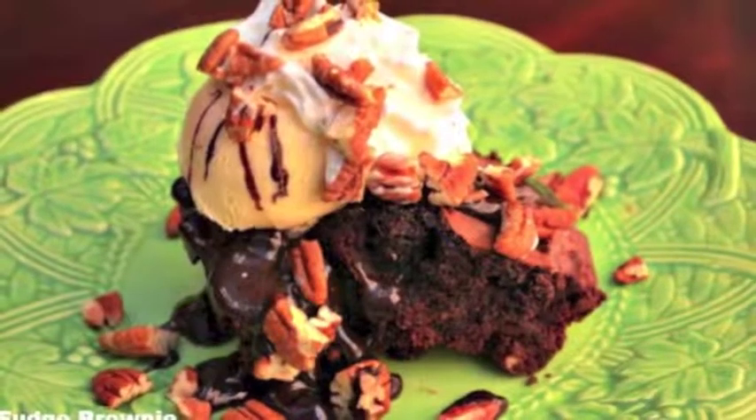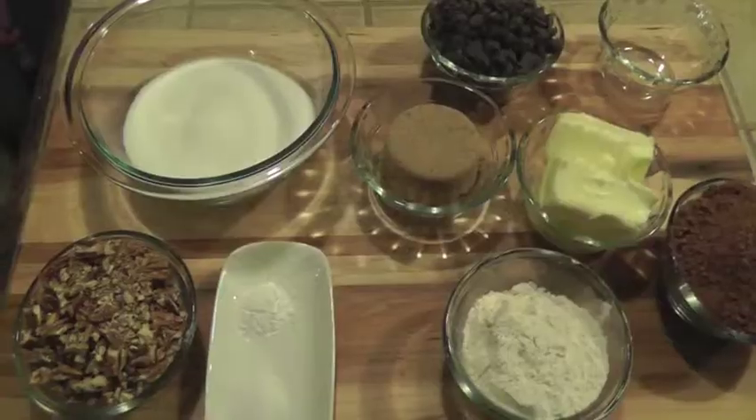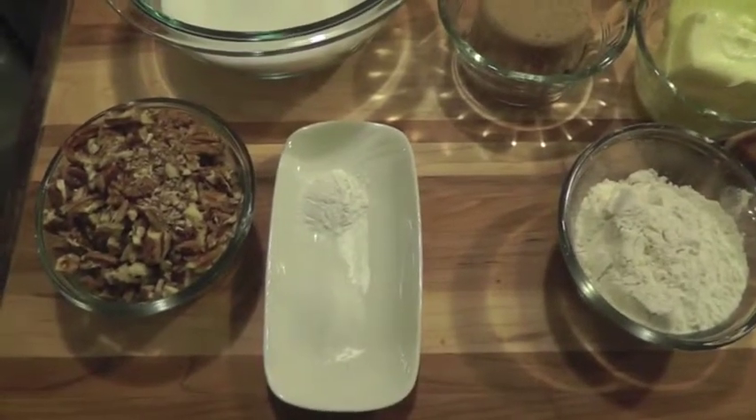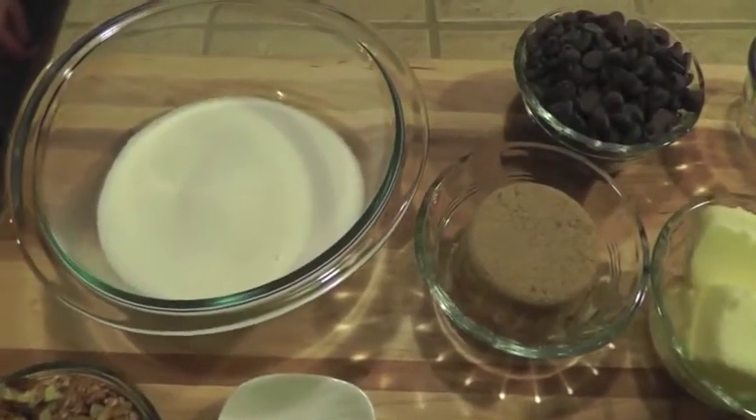This fudgy brownie is one of the best brownies I have ever had. You can see my blog at Recipes for Our Daily Bread to be able to print these ingredients.